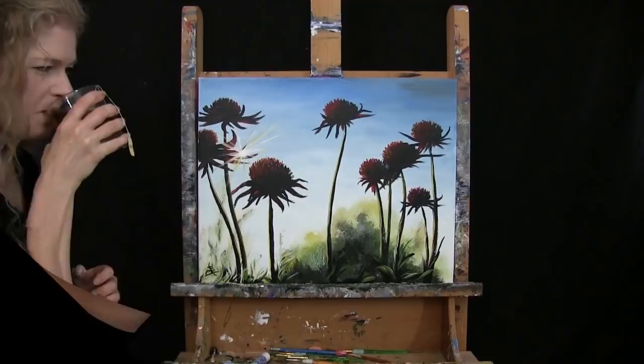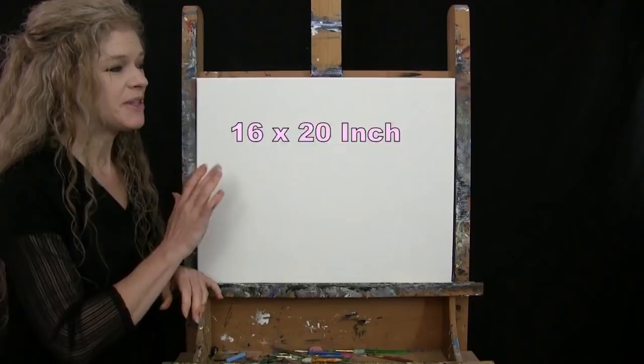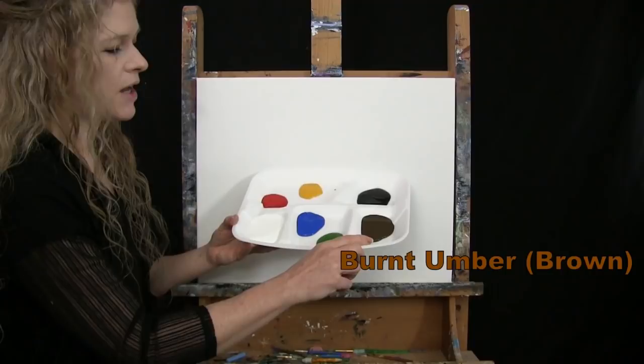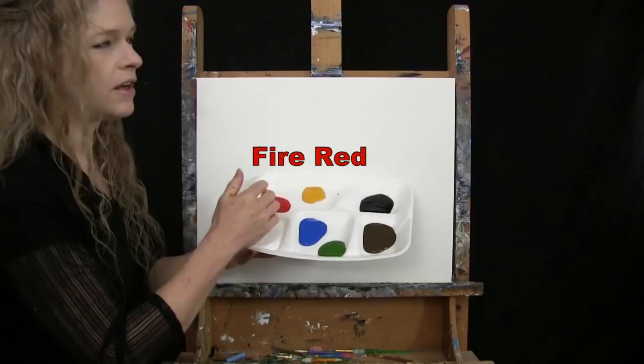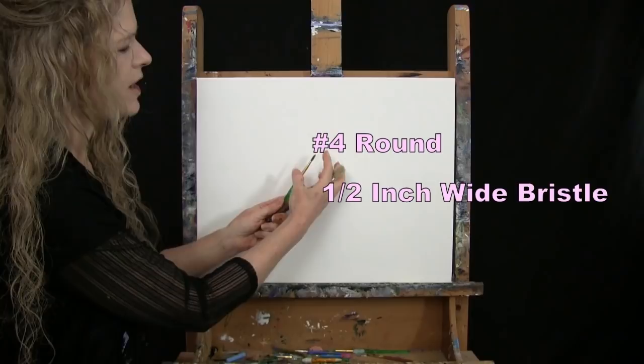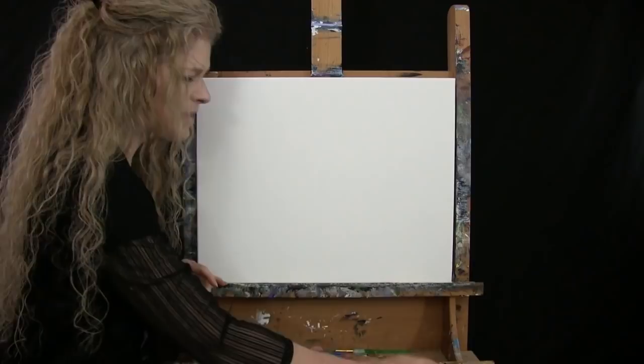For my materials today I'm using a stretched and primed 16 by 20 inch canvas — you can switch up the size. I'm using acrylic paint with colors: titanium white, cobalt blue, green oxide, burnt umber (which I'll call brown), mars black, deep yellow, and fire red. For tools I have a half-inch wide flat bristle brush and a number four round synthetic brush, which I'll refer to as large and small.